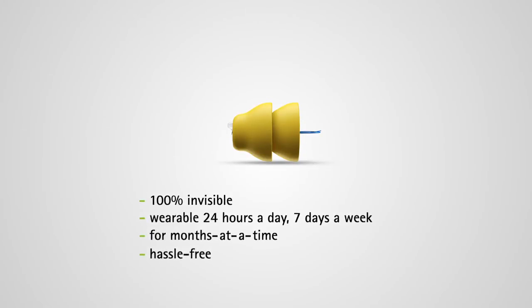From the very beginning, Lyric has been a unique concept. The team had a clear mission in mind: to meet the needs of people with hearing loss that haven't been addressed by existing hearing instruments in the market. We felt the only way that could be appropriately done would be to build a device small enough to place near the eardrum.